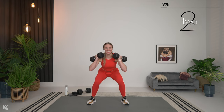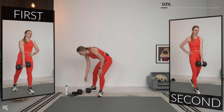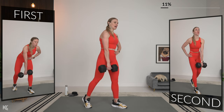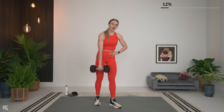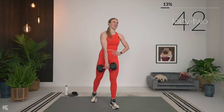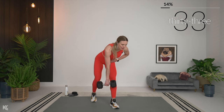Three, two, one — amazing! Now we're going into a kickstand Romanian deadlift. You're going to need one heavy dumbbell for this. Whatever leg is forward, the dumbbell is going to be in the opposite hand. That other leg comes back, hips square to the ground, shoulders rolled down and back. Five seconds out — three, two, and one. Squeeze and tighten that hamstring and glute as you pull back up. Back stays flat, dumbbell nice and close to that leg.